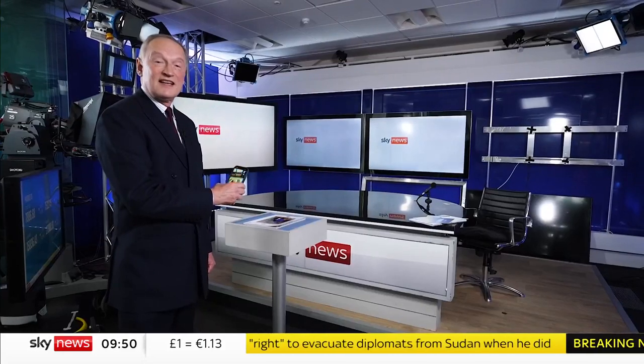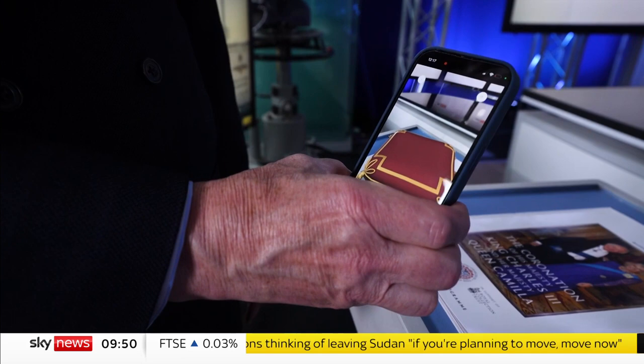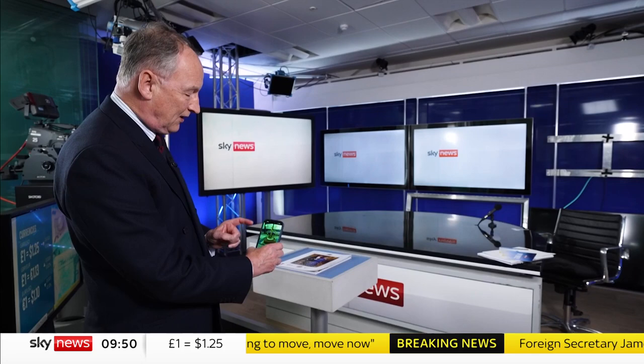Now this is really exciting. I am technologically hopeless, but I can now have a personal experience with the St Edward's Crown that will be placed on the King's head. By just tapping this app, you will see a cushion appear, and then the St Edward's Crown is placed almost like the Archbishop will put it on the King's head at the coronation itself.